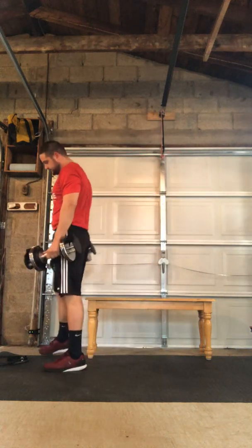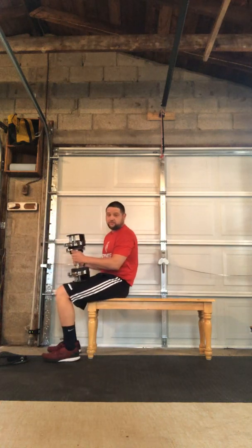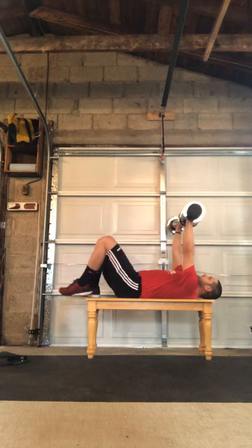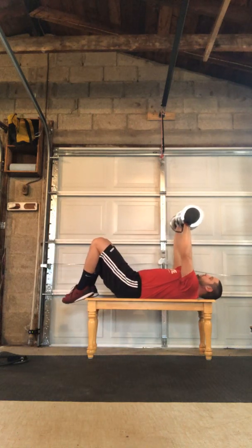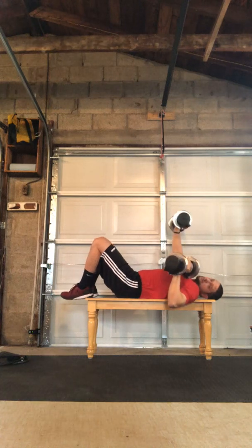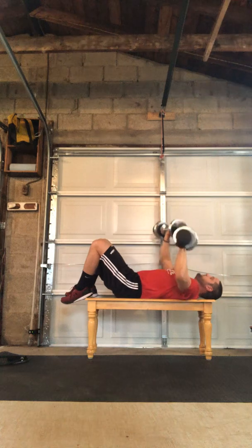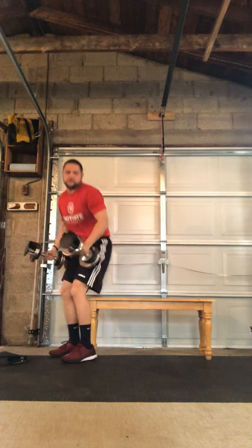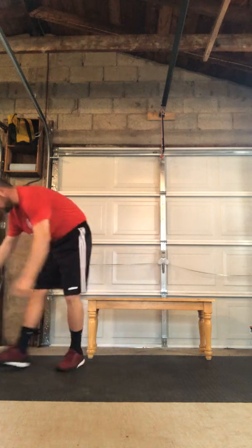After that we'll do a dumbbell piston press. I'm gonna do mine off of this bench — you can always do these off the floor if you don't have a bench at home. We're gonna have our back flat, engaging the core, pressing the lower back to the bench. Lower one dumbbell down as you're getting ready to press the other one — both are gonna be moving simultaneously. That's our piston press.